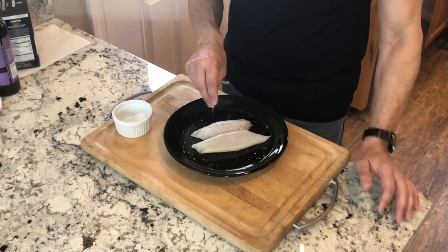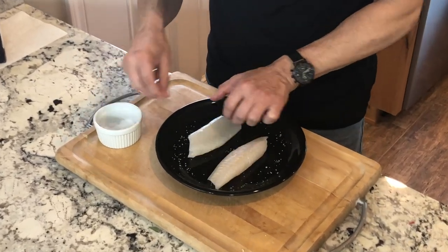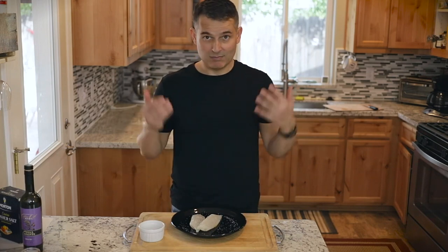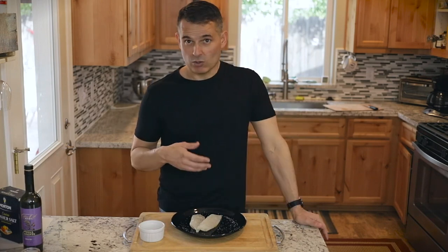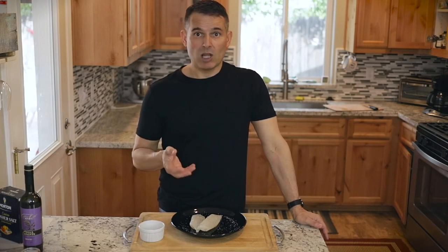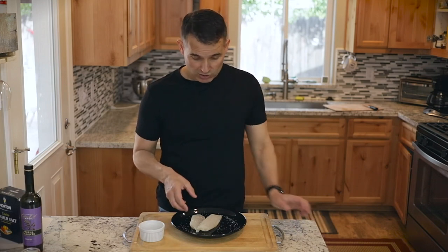Salt the fish a little bit on both sides. I'm doing this really simple — this is literally like a five-minute dish. You could get a little more fancy and marinate it in some lime juice, cilantro, a little bit of garlic, stuff like that, but this is just going to be a really quick simple preparation.